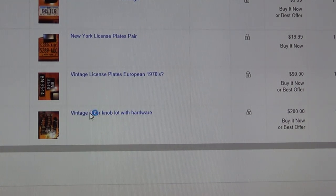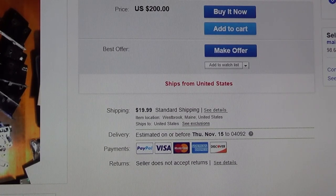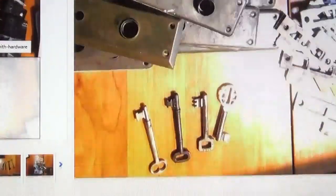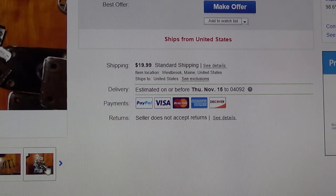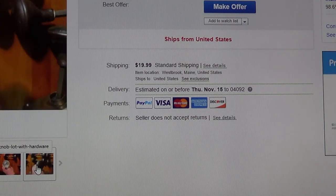It's very important that you take good pictures. Whenever I'm selling a lot of something, I want to get a good picture that covers everything in the lot, and then I'll take other pictures of things individually. If there's anything notable — like the doorknobs — I wanted to make sure I took a picture of the end so people can see the pattern, because sometimes they have patterns and sometimes they don't. People might be looking for something specific to match what they already have. That's how I sell things on eBay.